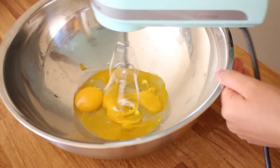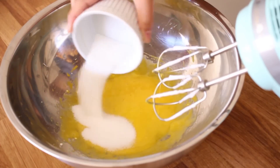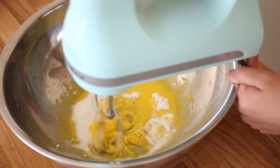Now moving onto the egg yolks — you can use the same exact mixer. Just beat the egg yolks to break them up a little bit and then you're going to add another 3 tablespoons of granulated sugar. Continue beating this until it becomes a paler yellow color.